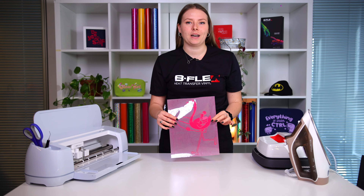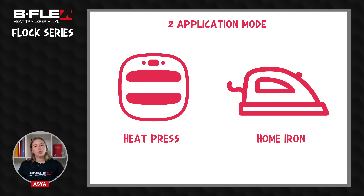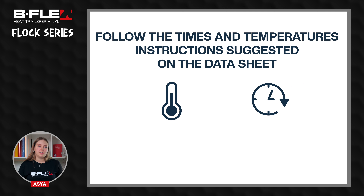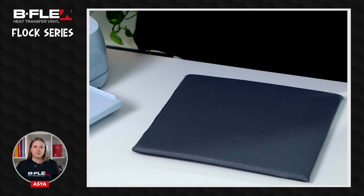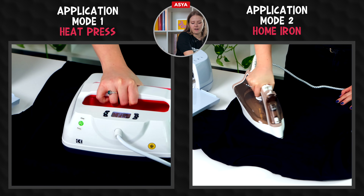Now the graphic is ready to be applied. The application on the garment can be done using a heat press or home iron. It is essential to carefully follow the time and temperature instructions suggested on the datasheet. To achieve an optimal result, make sure to work on a rigid surface, like a table, and to use a heat press mat. Place the garment on a heat press mat. Preheat the garment to remove moisture and wrinkles.